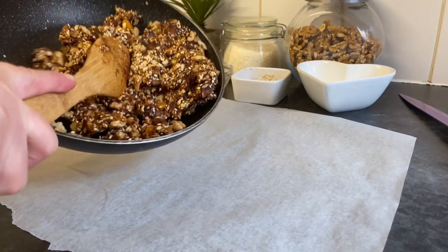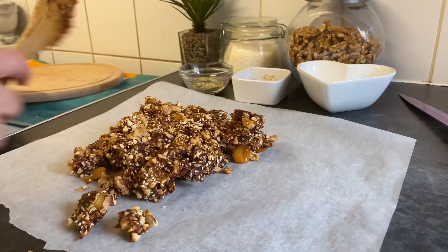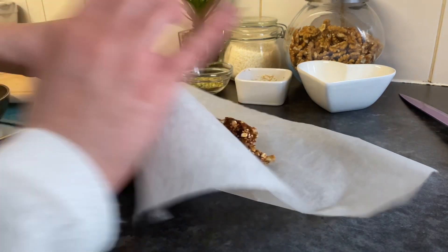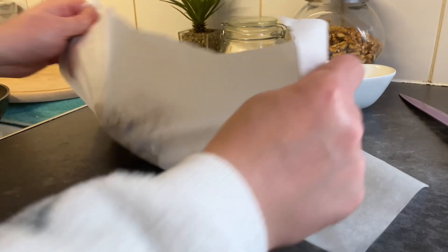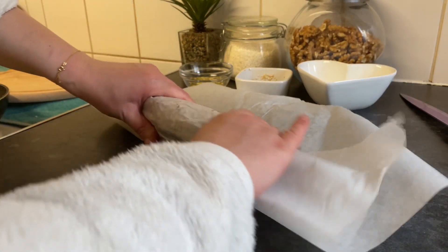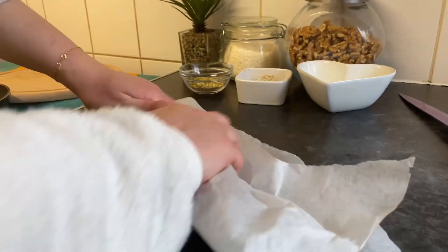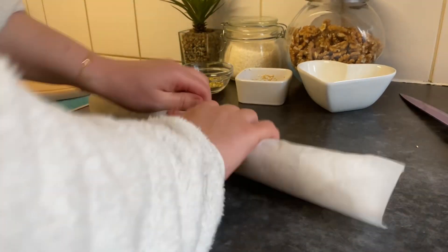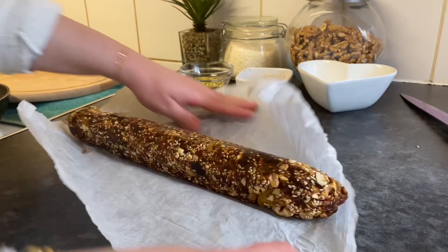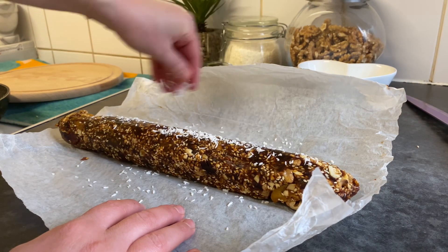After frying all the ingredients, I'm going to put them here and roll it. It's really hot so I'm going to try to form it without baking paper. That's the shape that we want.